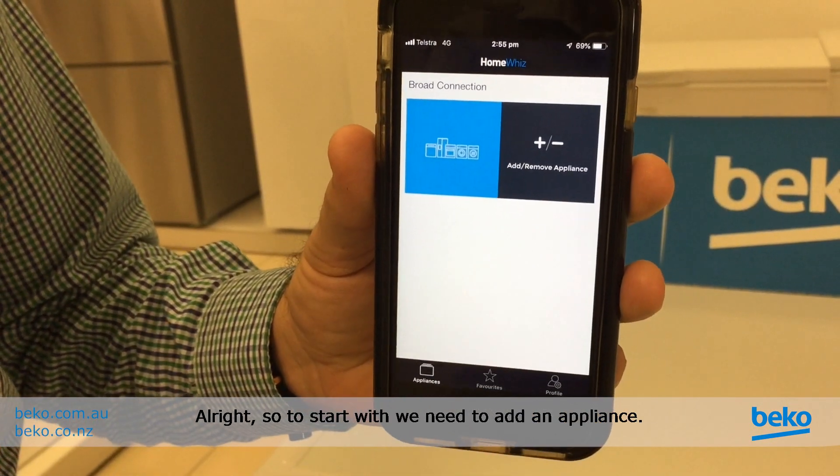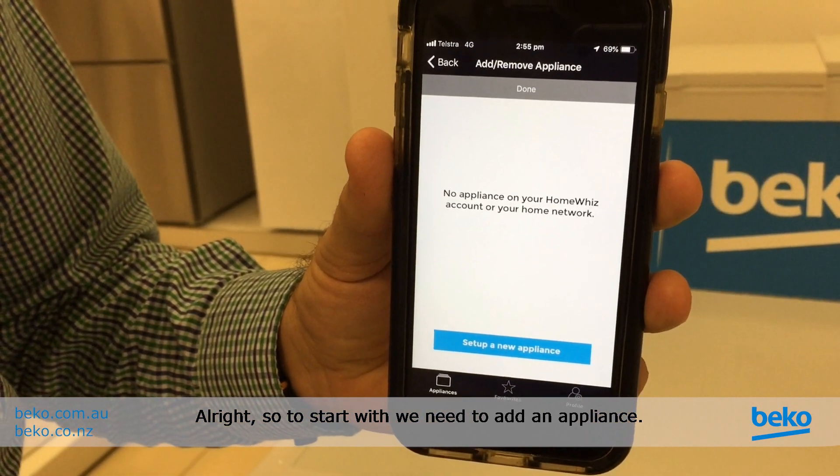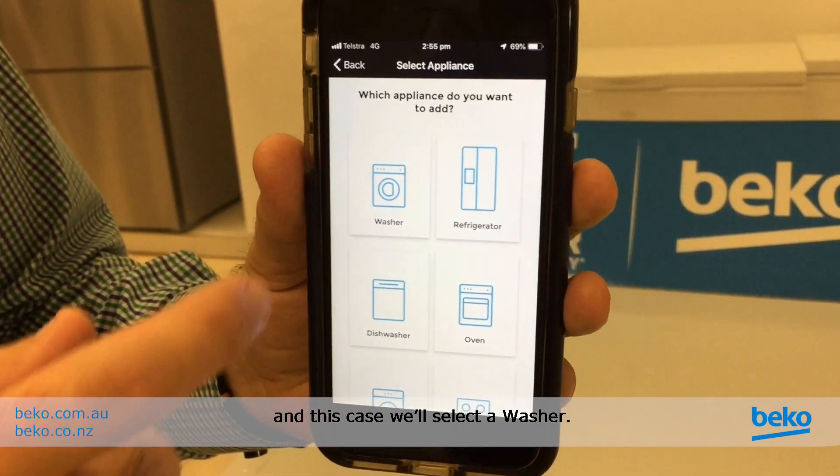To start with, we need to add an appliance. We want to set up a new appliance, and in this case we'll select a washer.